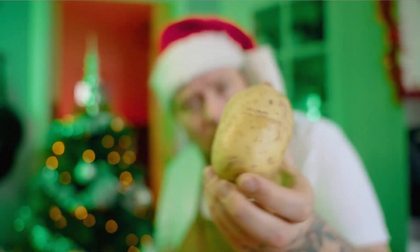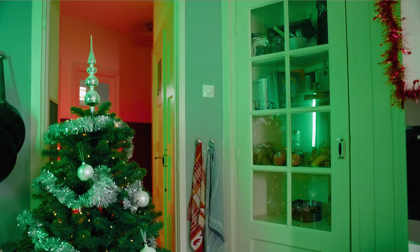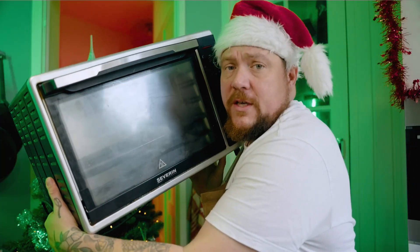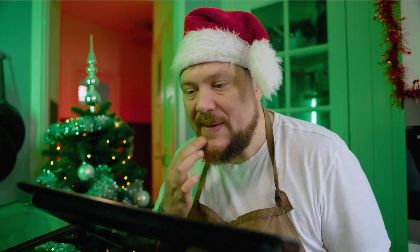Maar is dat dan alles wat ik ga maken vandaag? Nee, natuurlijk niet. Een aardappel — van deze aardappel gaan we Hasselbak aardappels maken. Geroosterde babyworteltjes. Alle onderdelen van dit gerechtje kan je gewoon allemaal apart maken, maar die kan je ook samen maken. En vandaag ga ik jou laten zien hoe de fuck je dat moet doen. Ik denk dat ik vandaag een tweede oven nodig heb — mijn oude overtje heb ik niet weggegooid. En hier gaan we straks aardappelen en wortelen in maken.